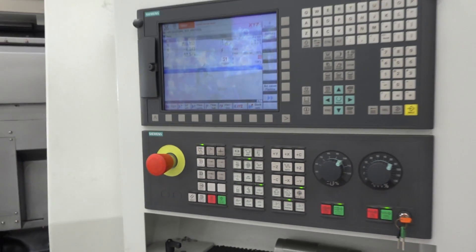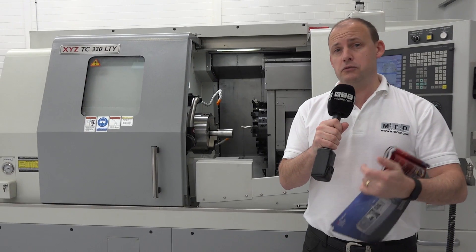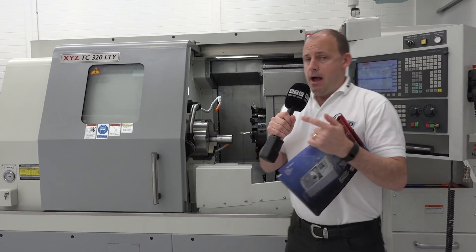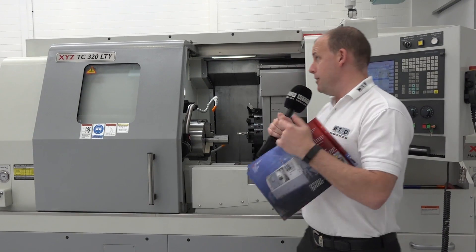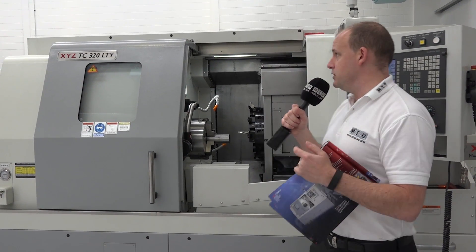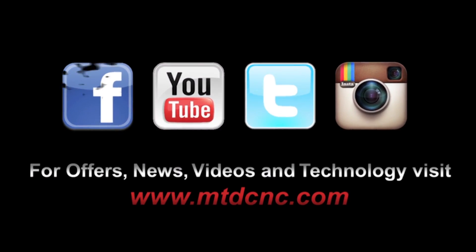So this has been a quick overview of a very sophisticated machine tool. It's heavy duty, it's got plenty of power and plenty of capacity. It's a very heavy machine — actually seven tons — which also supports the fact that if you're looking at heavy duty machining, you can do that with this turning centre. XYZ sell a lot of machine tools in the UK, with very popular bed mills, lathes, machining centres and turning centres. If you want to know more about the TC320LTY, visit XYZMachineTools.com.